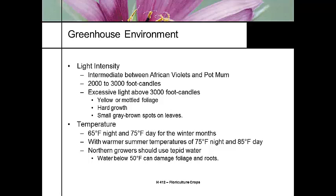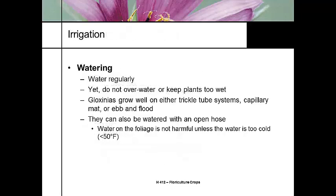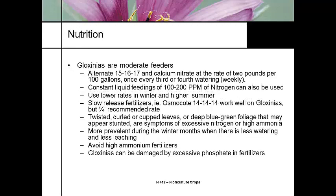Temperature should be 65 degrees at night and 75 degrees during the day, a little warmer in summer. Northern growers need to use warm water — many Colorado growers pre-warm their water by running the water system through the boiler room, and some run tubing around the boiler stack to take advantage of waste heat. Plants need to be watered regularly but not too wet. They work well on trickle irrigation but best on capillary or ebb-and-flood. Sprinklers can be used but water must be tepid or warm.